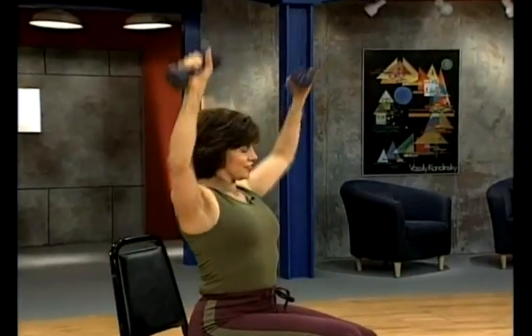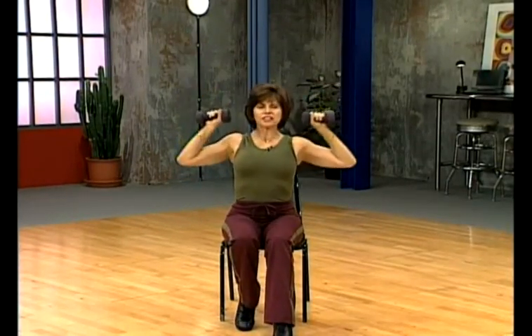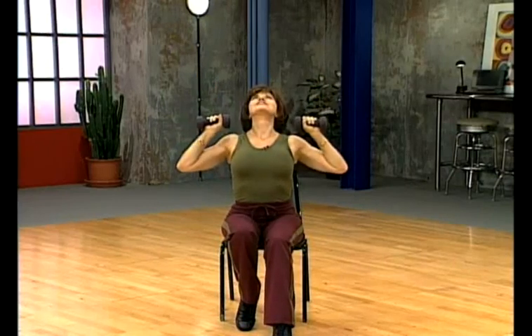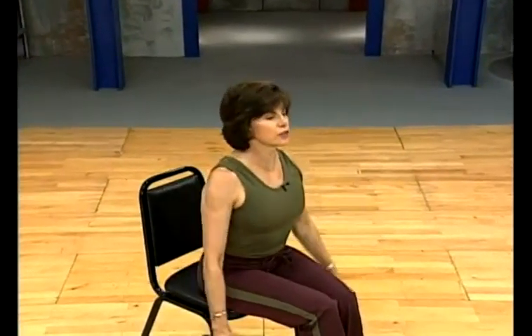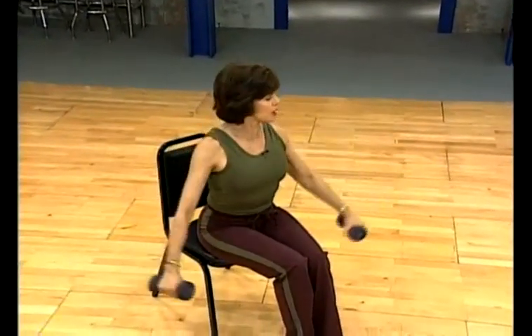Now we're going to angle out — it's like the letter W. And press. Working the shoulders. Looking good, feeling good, healthy and strong. With the palms facing down, control it, bring it all the way down. Bring the shoulders to the ears. If your form is slipping away, you can always go to lighter weights, or do the movement with no weights at all. Don't feel intimidated — anything new is a little uncomfortable, no matter what it is, even if it's for the best. So just take that into account.